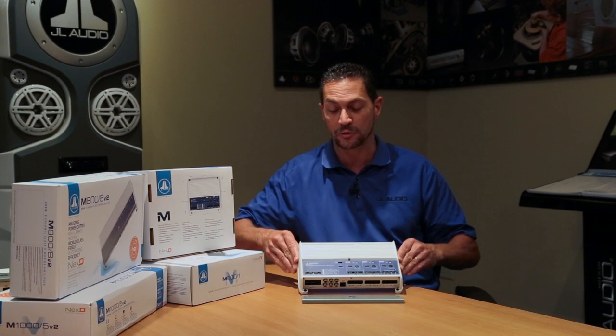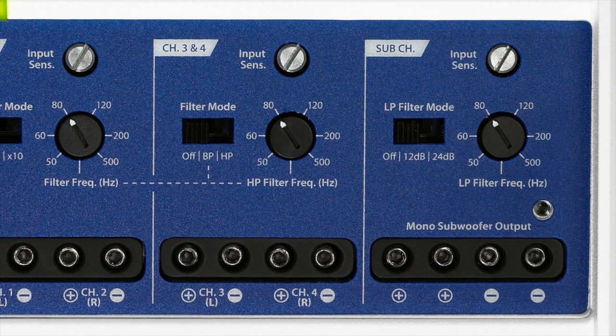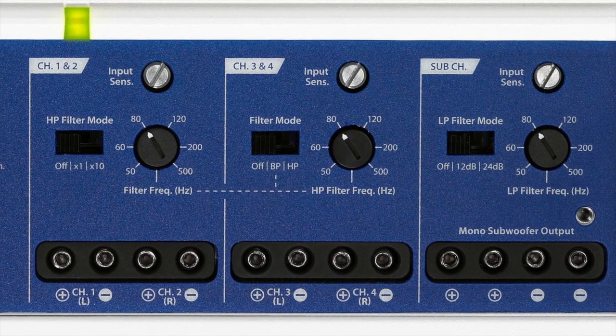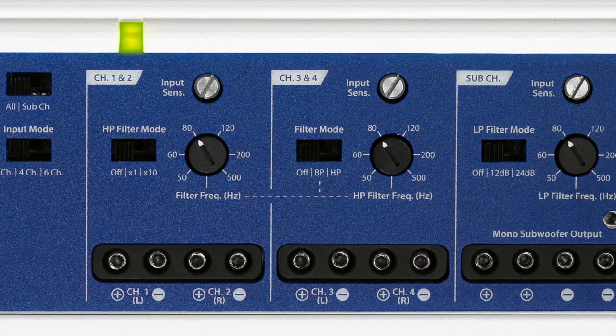Now in terms of features, the M700-5 is a multi-channel amplifier that can be used as a two-way or a three-way amp. What that means is you can have a subwoofer dedicated on one channel, you could bandpass the mid-range channels and high-pass the tweeter channels, or you could simply use it as a normal four-channel amplifier with a subwoofer output.